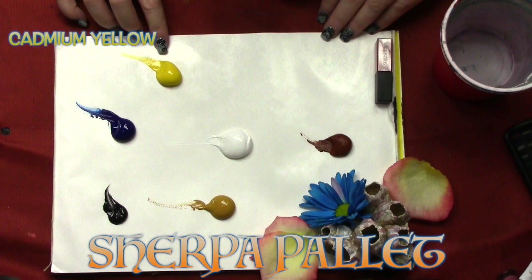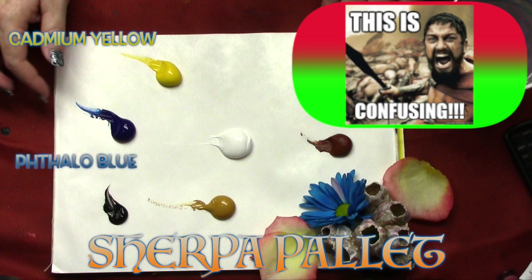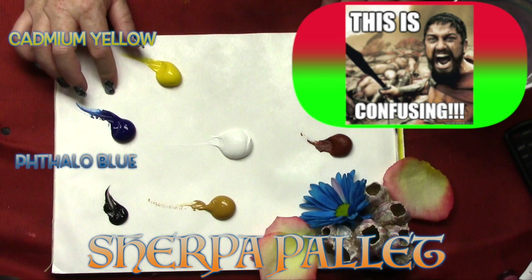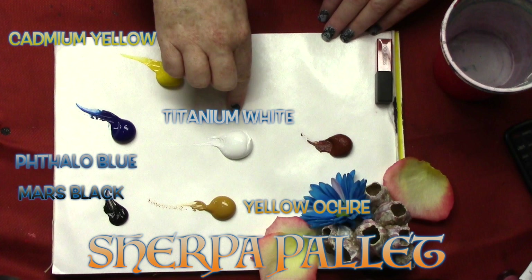Today's colors are cadmium yellow medium hue, phthalo blue in the green shade — that doesn't mean it's green, it's still blue. Sometimes these will say red shade or green shade, and you definitely want green shade or you'll get weird colors with this mixture. I've got some Mars Black, yellow ochre (sometimes called yellow oxide), Titanium White, and Burnt Sienna.